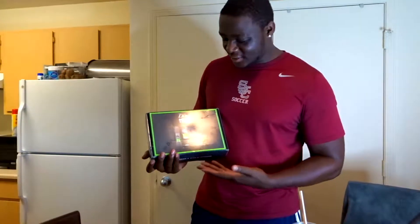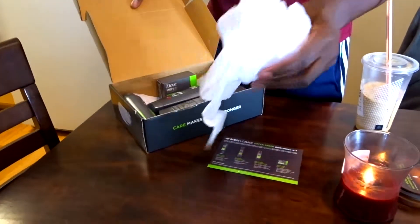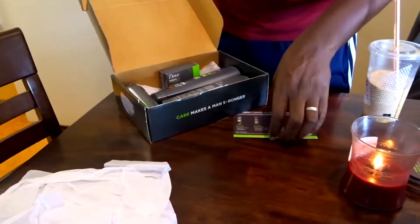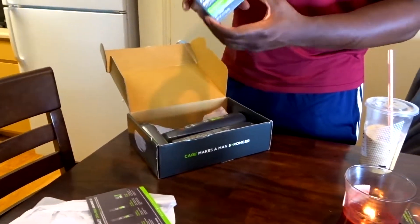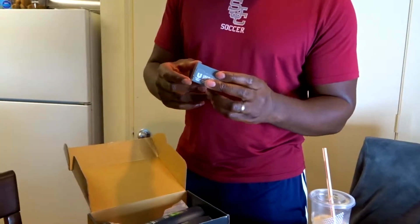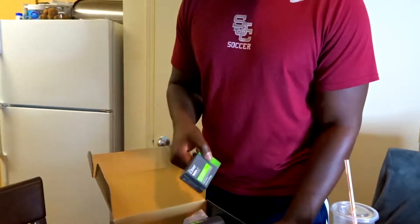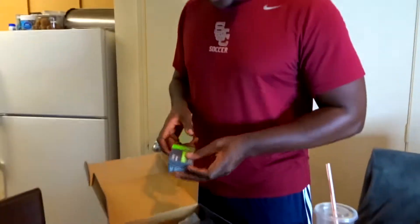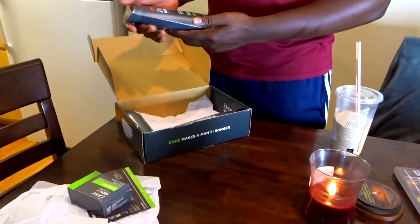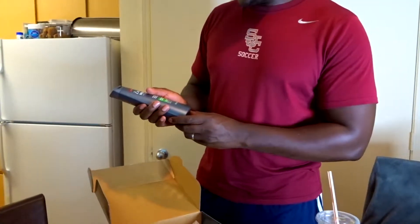We have the Dove Men+Care selection — all full-size products. We got a little leaflet, and jumping right in — we have the soap bar. Probably won't be using that; it's more of what my dad likes. I prefer gel, but Dove does have good soap and it smells really good. He may use it since he's used it before and liked it.